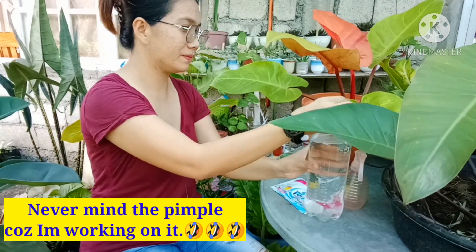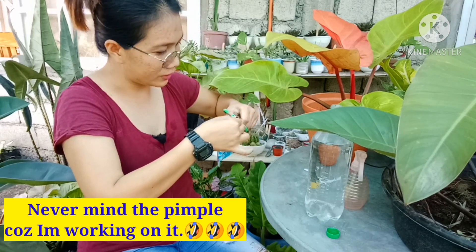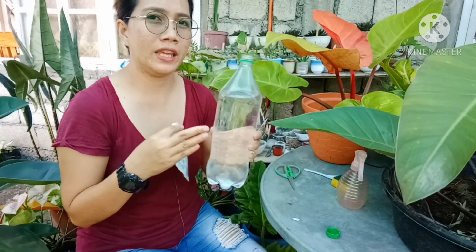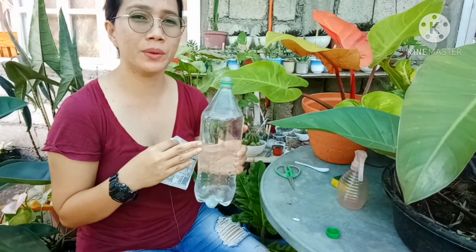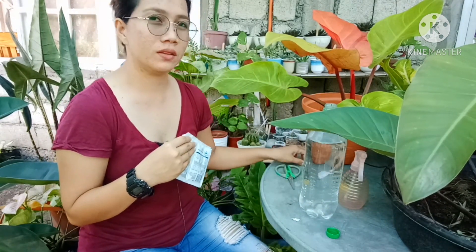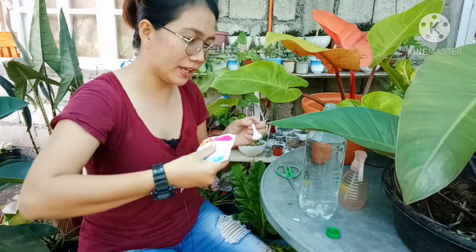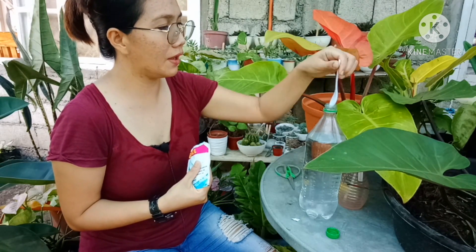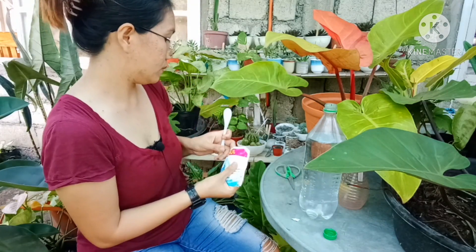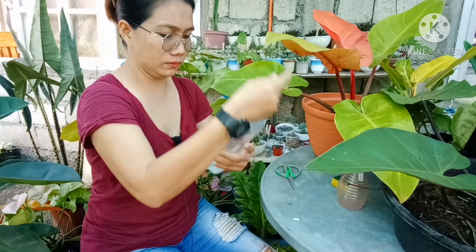So first, let's open this — just a small opening. Okay, so in 1 liter, you're going to put 1 teaspoon of dishwashing liquid. Since I'm using 1.5 liters, I'm going to put 1 and a half teaspoons of dishwashing liquid. It's really that easy. Okay, so we'll just shake it like this.